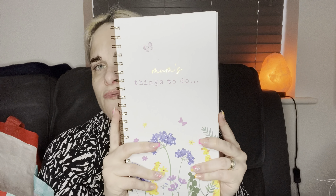I got myself one of these - it was in the Mother's Day section and it says 'Mum's Things To Do.' The reason I got it is because I thought it was amazing - I'm always writing down what I've got to do, this, that and the other. So instead I've just got that and it's perfect.